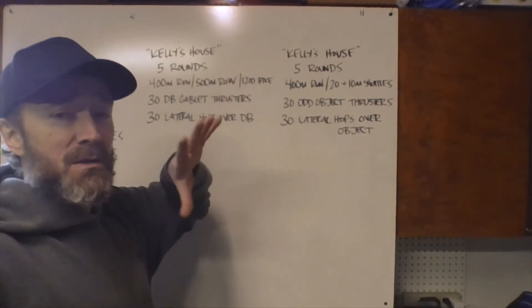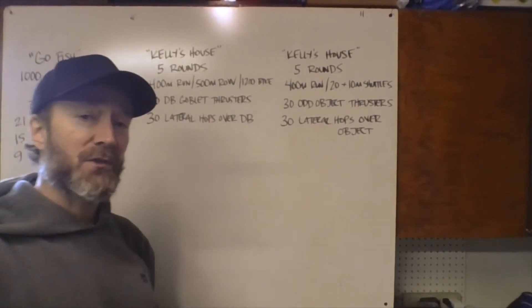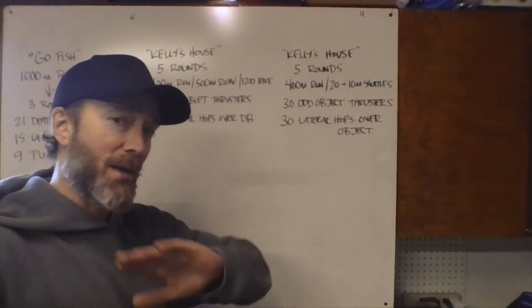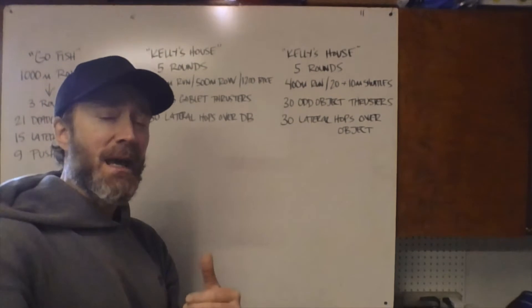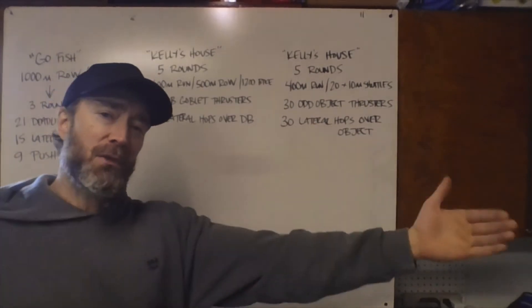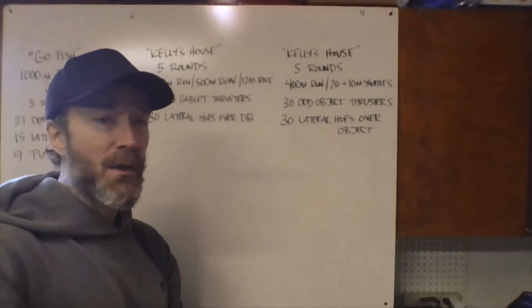Each round starts with a 400 meter run. If you cannot run outside, you can do shuttle runs inside your house or apartment. We're doing 20 times 10 meters — 10 meters is about 30 feet — so if you have a 30-foot distance, run back and forth; every time you cross counts as one, do 20 of those.